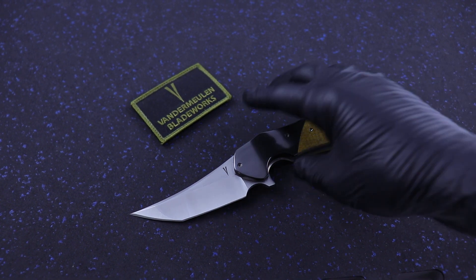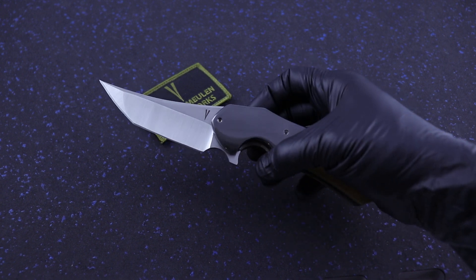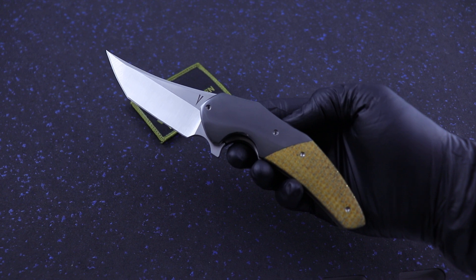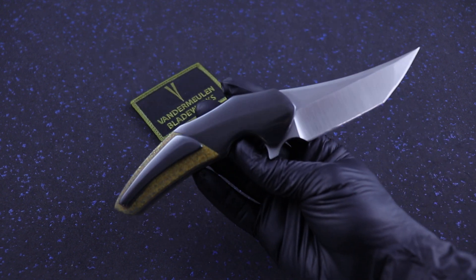What's up guys, Clay with eKnives.com. I have here a new Instigator 3.5 inch from Jeff VanderMeulen. It comes with thunderstorm Kevlar handles and then beautiful zirconium bolsters and pocket clip.